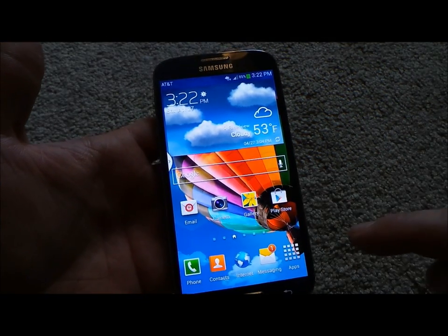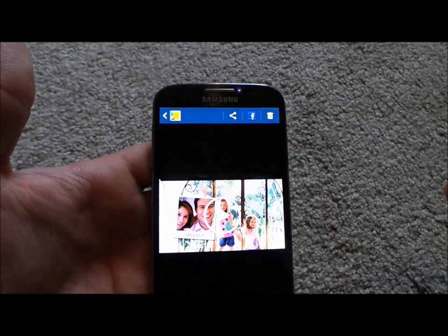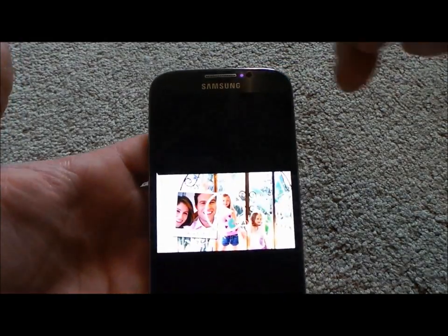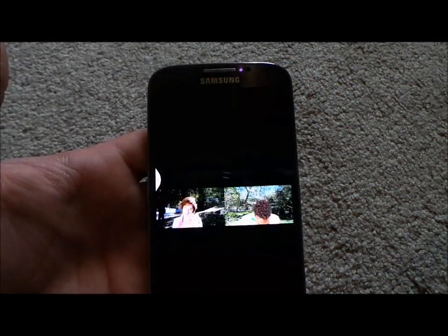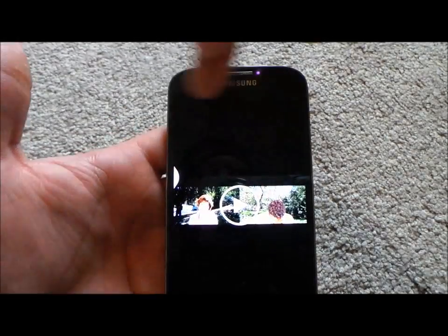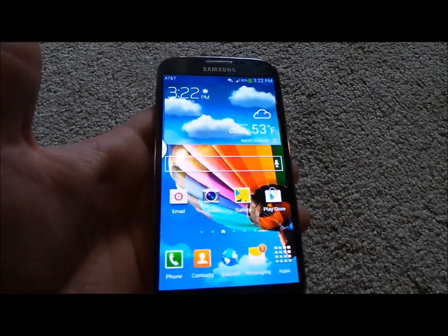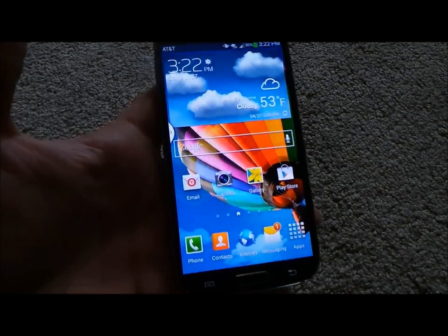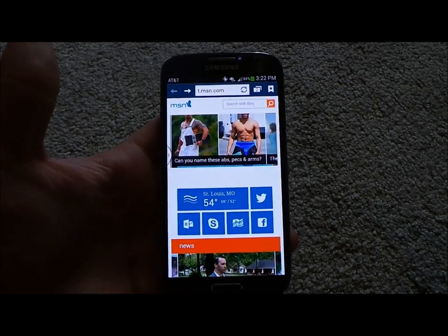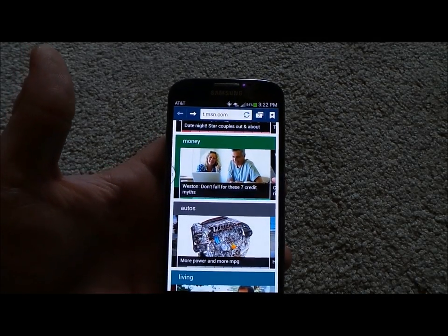To show you the air gestures, let's say I'm looking at some photos. All you have to do is wave your fingers across that purple sensor — you can go left or right. In the internet browser, you just go up and down or left and right. So if I head into the internet, I'm on MSN.com — this is where you can scroll up and down just by waving your fingers across the sensor on the top.